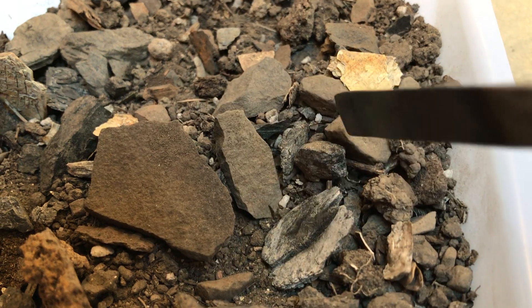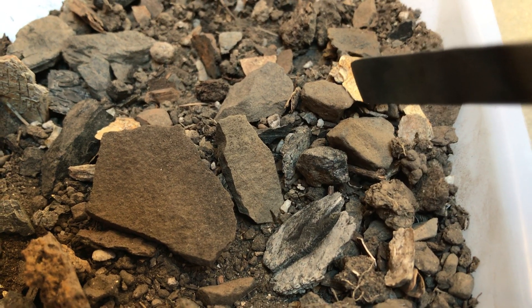These are all things that you would write down in your visual inspection part of your notes. Next, we're going to take a look at it under UV light.